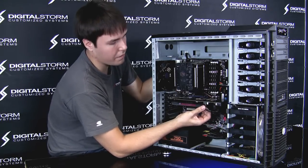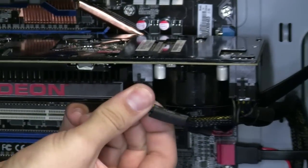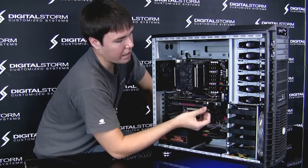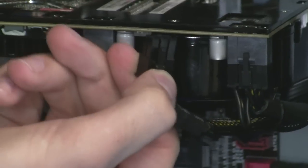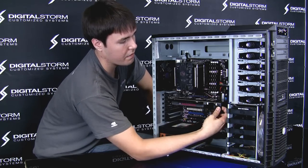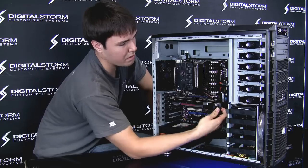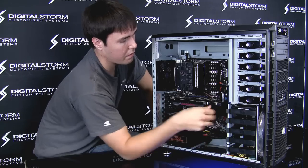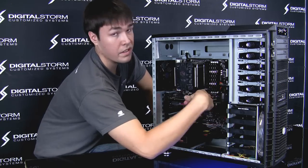Every graphics card is going to be a little bit different. On this particular card, you just want to click the clip and it'll slide right out. This is designed so that when you push on this, it releases the card. This mechanism is generally very standard for all computers, though the cards are a little bit different depending on which one you have — the connector might be facing forward, down, or even to the side.